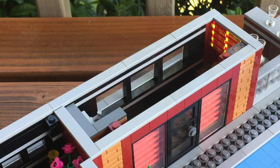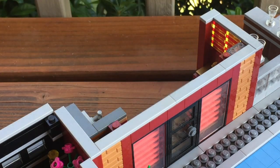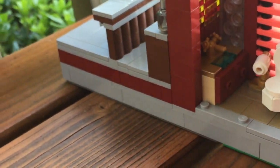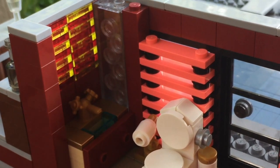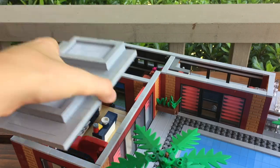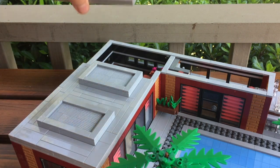Finally we have a small bathroom build, which is probably one of my favorite bathrooms that I've built. It has some storage space, a toilet, and a very cool shower build that combines a shower and the bacon wall. That about wraps it up for the interior — the exterior is my favorite part.